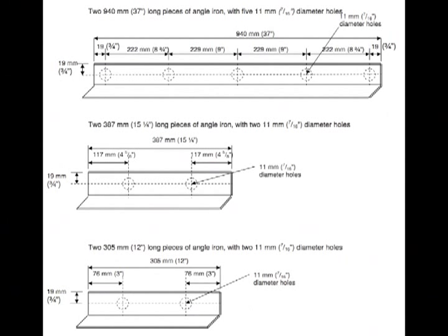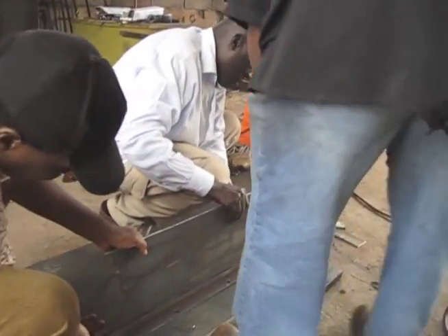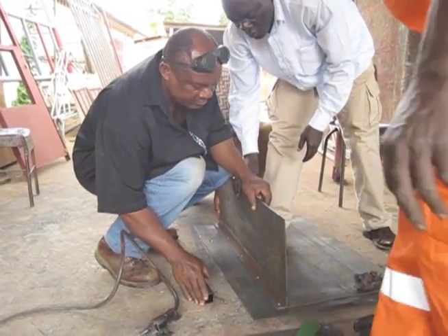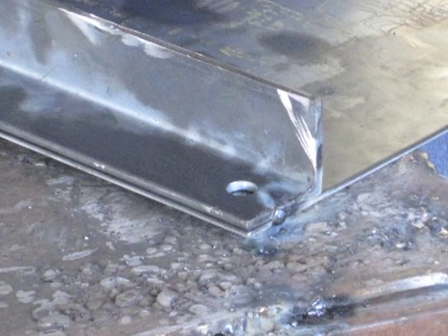The first option is to drill the holes in the angle iron right now at 11 millimeters or 7 sixteenths of an inch in diameter, and drill the corresponding holes in the metal sheets once the mold has been assembled — though this can make it hard to line up the holes properly. The second option is to drill pilot holes smaller than 11 millimeters in both the angle iron and sheet metal so you can line them up more easily during assembly. The third option is to mark where the holes will go and drill them once you have the pieces clamped together — note that you cannot use a drill press with this option.